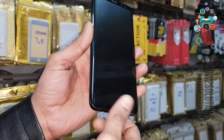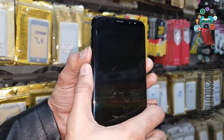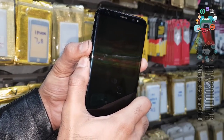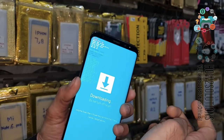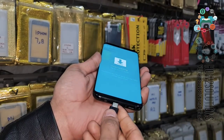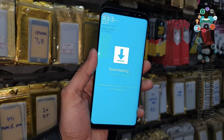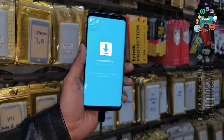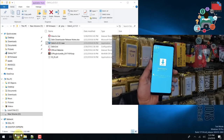Turn the device off. Remove the USB cable and press Bixby, Volume Down, and Power key to put the device into download mode. Press the Volume Up key to continue. Connect the USB Type-C cable again because I want to flash the system firmware. First, let me download the system firmware.